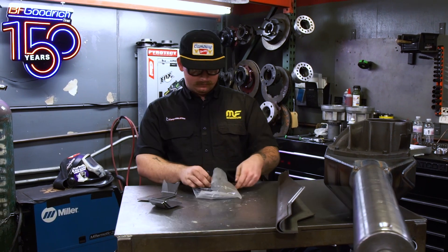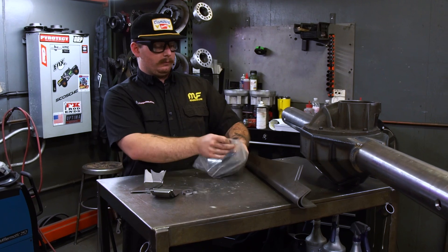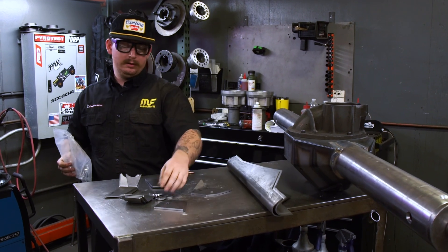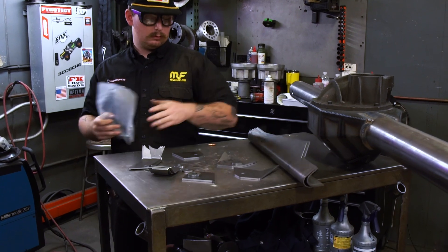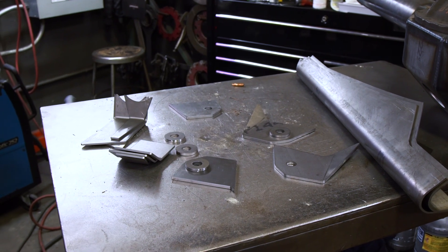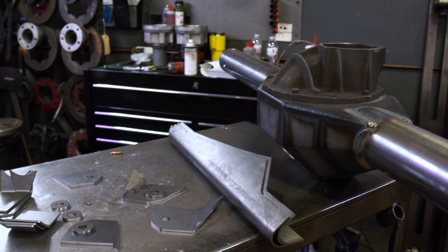So we have these bags set up for the four-link tabs. Gotta clean them and weld these washers onto each of these. Let those cool off, and then I'll cut the truss, grind them, make them fit, and then those things go on after.